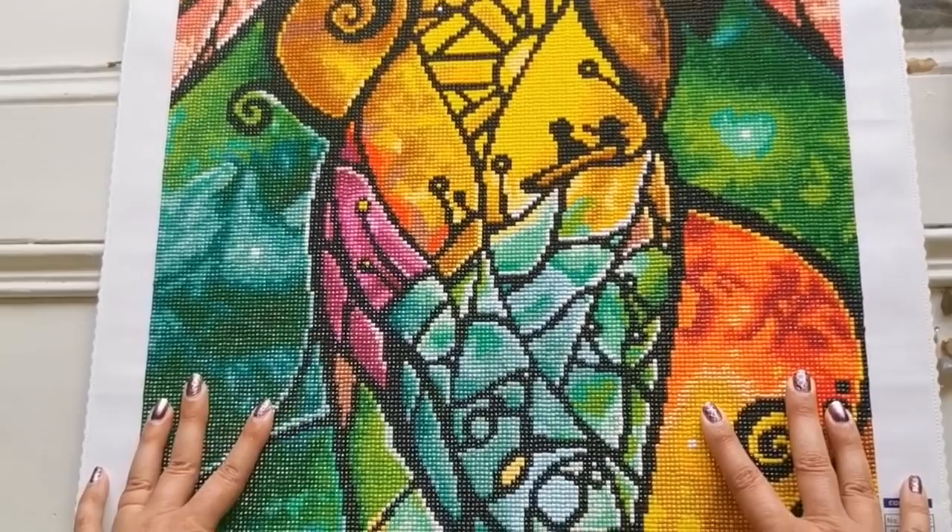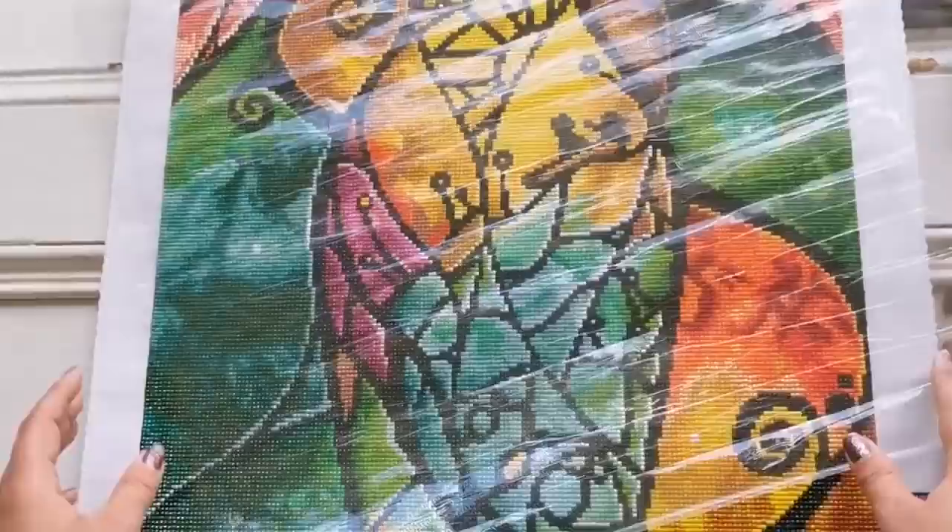I really enjoyed working on this and it took me a long time to complete, but from around her hips here — where I started during my wax battle video — I completed the rest of the painting, like half of the painting, in just over a week, which is insane. So if you really want to go gangbusters on a canvas and you can focus that long, this is a great project to do that with.